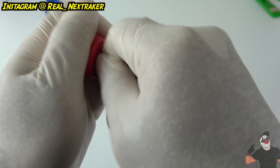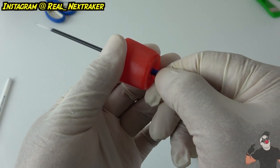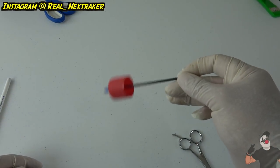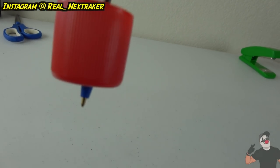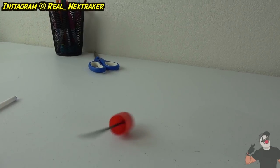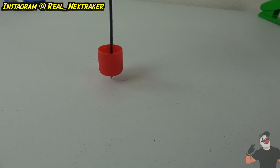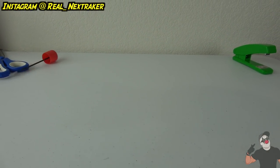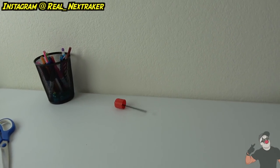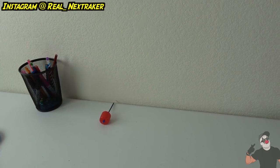Feed the ink tube through from the bottom to the top — just like this. It pops in and there you go, we have ourselves a little top that we can spin! Push it up a bit and let's see it in action. You can spin it lightly or you can go fast and hard — it's up to you how much you want it to spin.